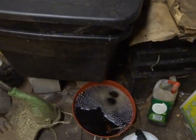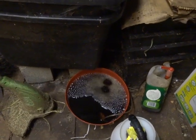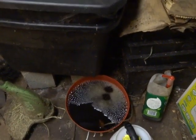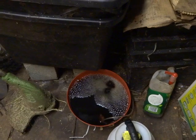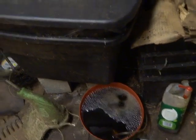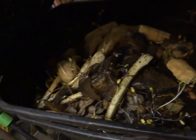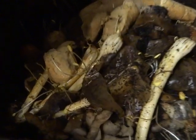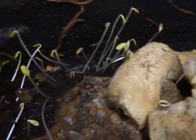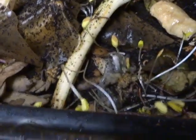This is a backyard setup here in Spanaway, Washington. Right now I have these two totes — one is for drainage and one is for containing the compost, worms, scrap paper, and food scraps. You can see what happens when you use worm bins: any seeds that are in there start really growing like crazy because it's really fertile.